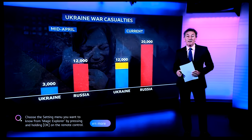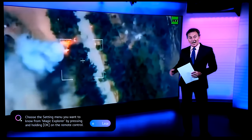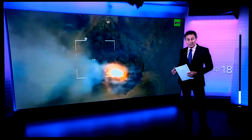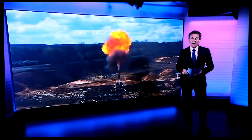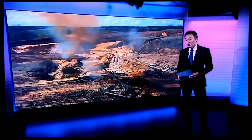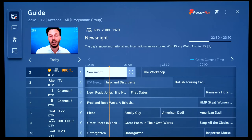Currently on Freeview BBC Two — Newsnight in standard definition. Turning it up to see how well the TV upscales standard def content. Then checking the TV guide via the guide button — the current channel is highlighted in yellow, showing BBC Two Newsnight with the timeline of what's on next. Guide is a bit slow to load, possibly doing software updates in the background.